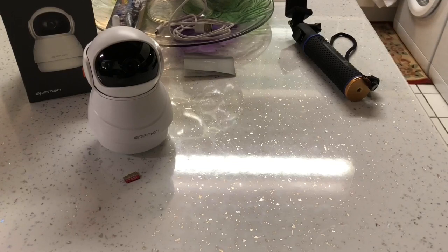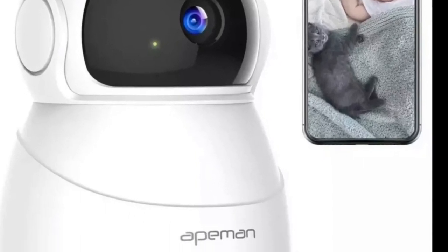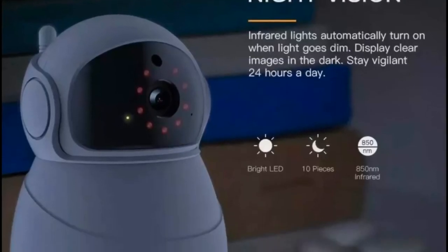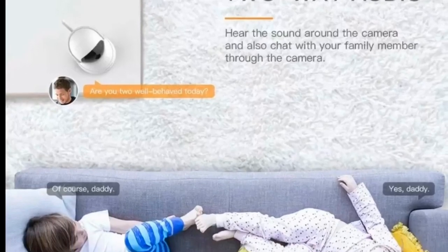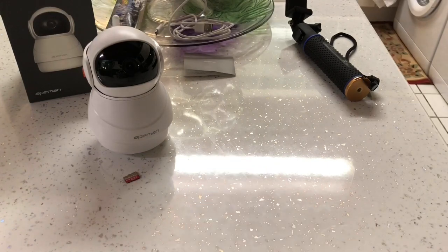What's up guys, this is a quick video on how to connect up to the Wi-Fi and how to use the IPC360 app for the Apeman ID73 IP camera. First of all, I bought this camera from Amazon and I paid $26.99 - I'll leave a link in the description below in case you want more information or want to buy one.